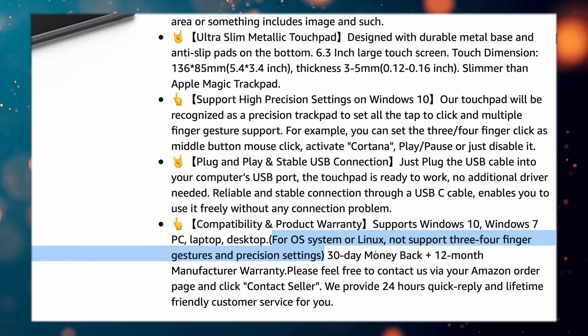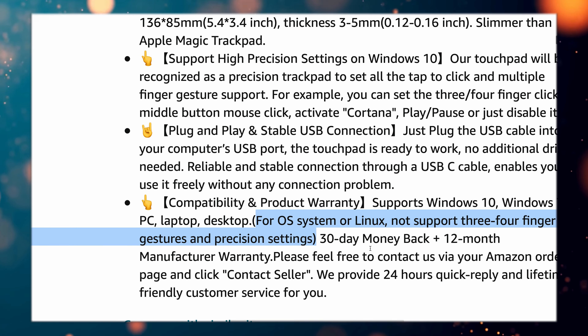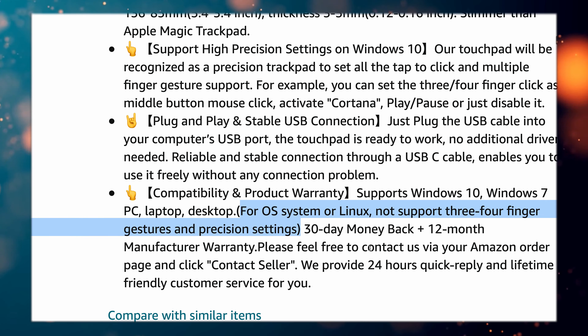Apple products are, among other things, known for being some of the most expensive products on the market, and the Magic Trackpad 2 is no exception to this rule, coming in at $129.00.